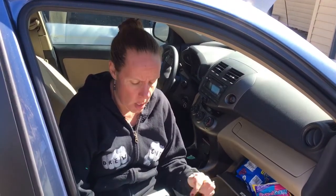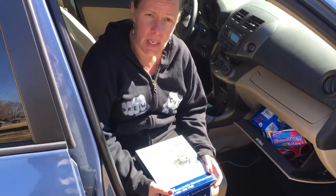Today I'm replacing the cabin filter in my 2012 Toyota RAV4. You have an air filter for your engine and a cabin filter for your cabin — it's basically for your heating and air conditioning. If your heat or AC starts to smell musty, it's probably because your cabin filter is dirty.